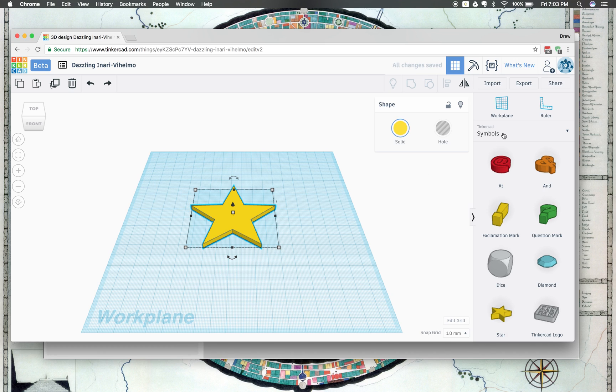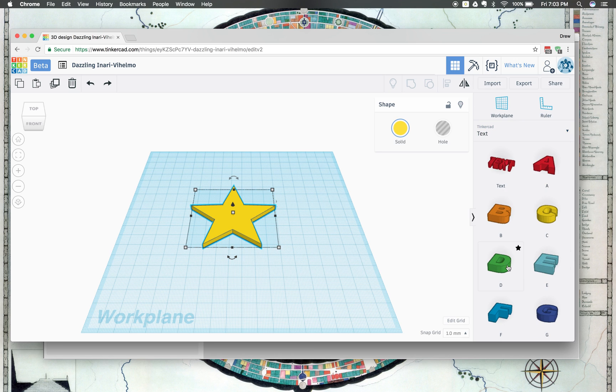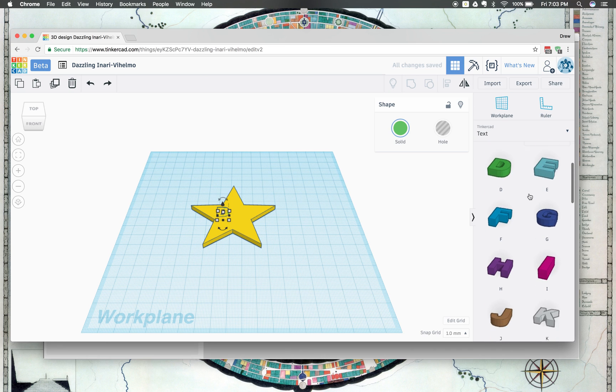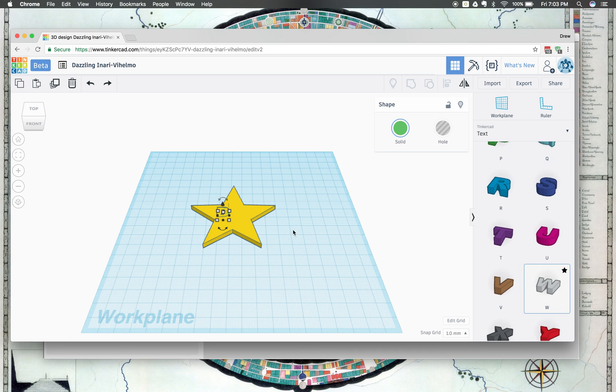Now I'm going to go ahead and find the letters to put my initials on there. I'm going to go to Symbols and then click on Text. I'm going to go down here to where we have a D and drag and drop that one right there. Then I'll move down a little bit to get to W, scroll down a little, and then drop that one right there.